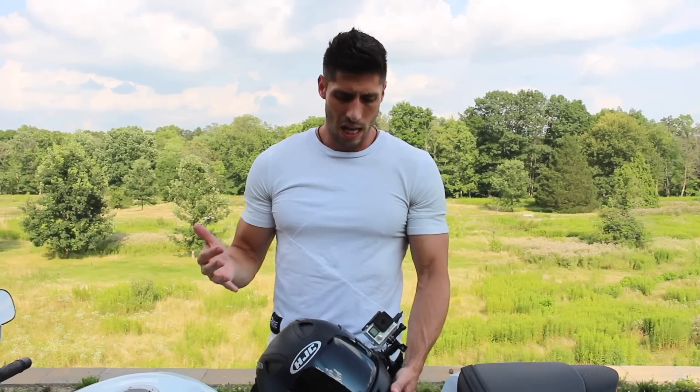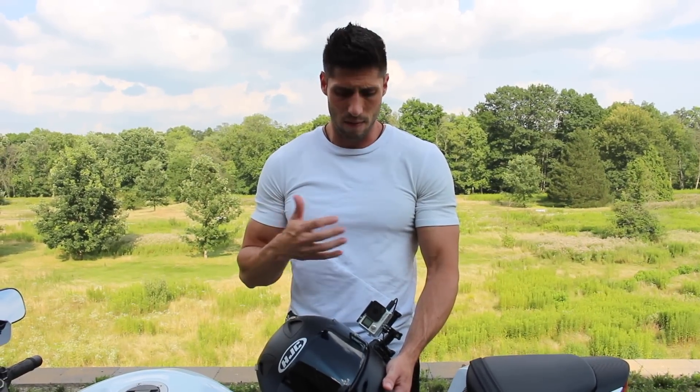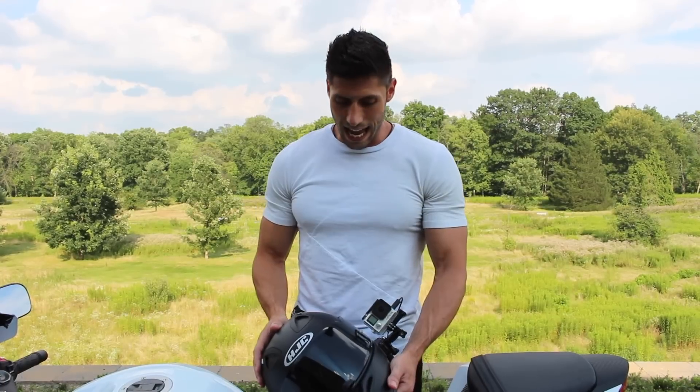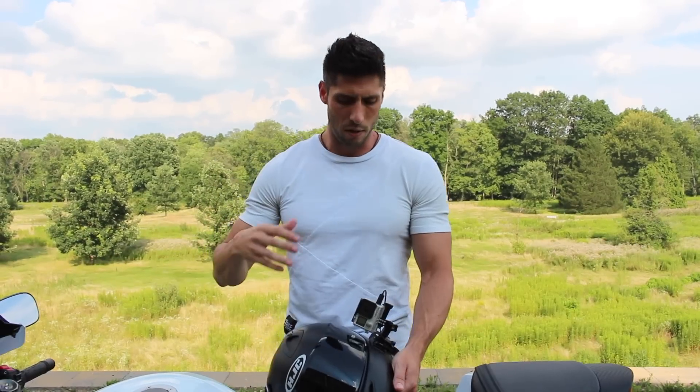If you don't know what moto vlogging is, it's basically people riding a motorcycle and strapping some sort of action camera to their helmet and then running a microphone into their helmet so you can record video and audio as you ride. It's actually really cool, it's become very popular, some people even make a living doing this. When I first started out I went through Chase's setup and Do It With Dan, a bunch of other people that had created videos on their moto vlogging setup, but I think a lot of those are out of date now.